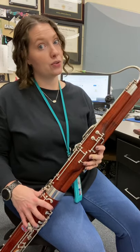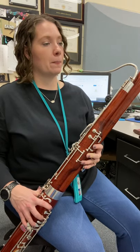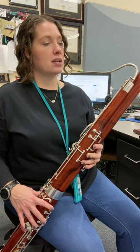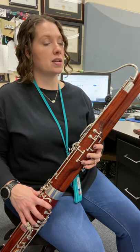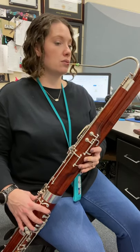Put those two together. Let's say it. One, two. Ready? G, A, B, C, D, C, B, A, G. Not bad. Let's play it. One, two. Two measures.